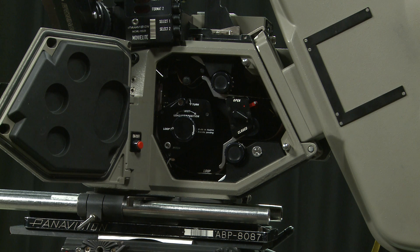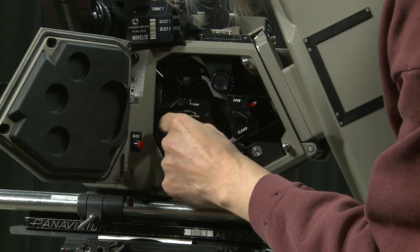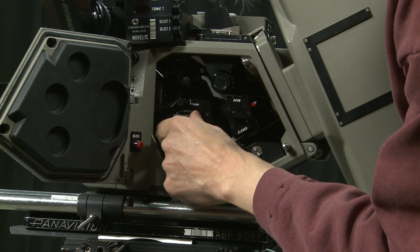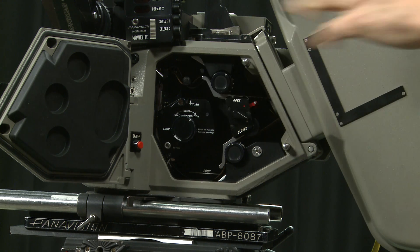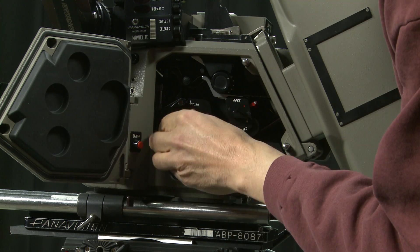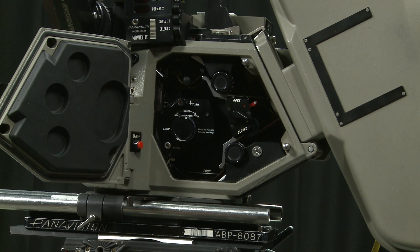The camera is now loaded, but I need to check before turning it on. I'm going to turn it over just a few frames by hand, making sure there's no resistance. That knob should turn very easily; if it suddenly jams, something's wrong and I need to take the film out and start again.